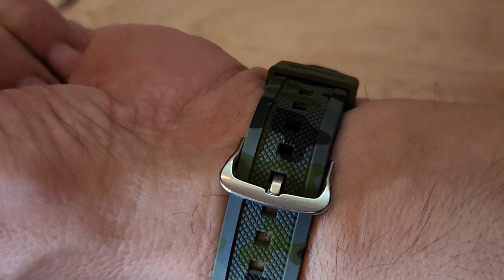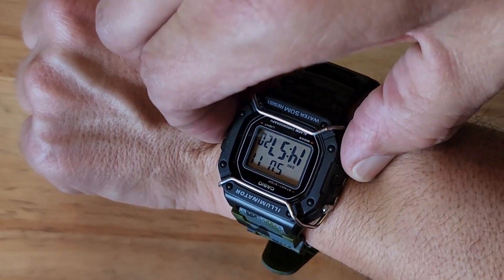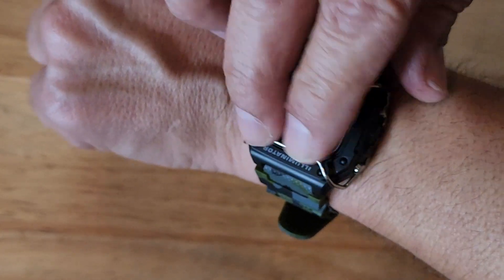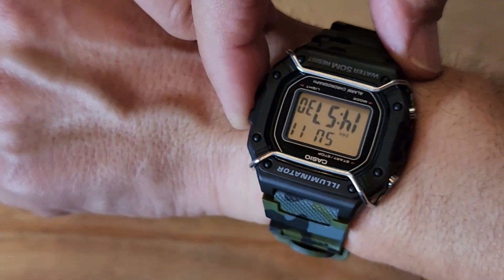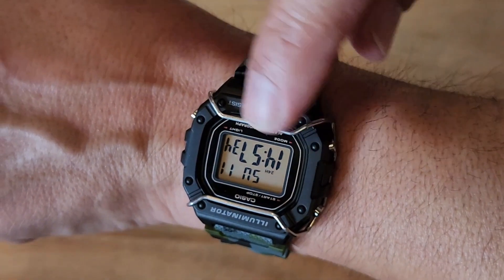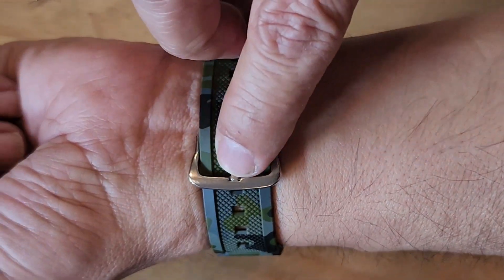Simple mod. The band was twelve dollars. The bull bars were five or six dollars but they came from China and it took a long time — like three weeks to get here, on a slow boat from China. Anyway, I'll put the link to everything on here — the watch, the band, and the bull bars — if you're curious about doing this mod.